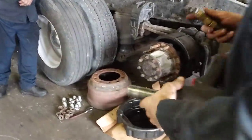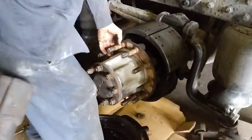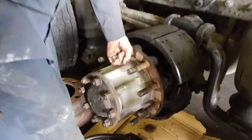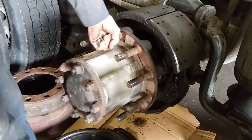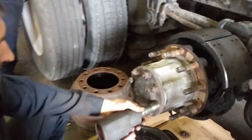We pulled the wheels off, pulled the drum off, and we're going to show you the problem. Go ahead, lift up on it. As you can see, the whole axle assembly is loose, going up and down.